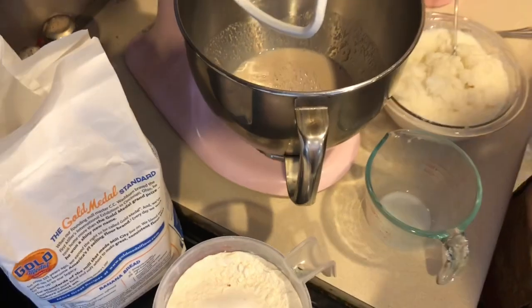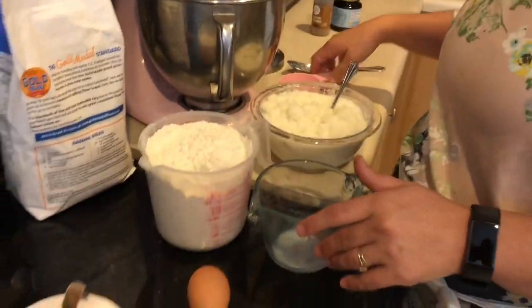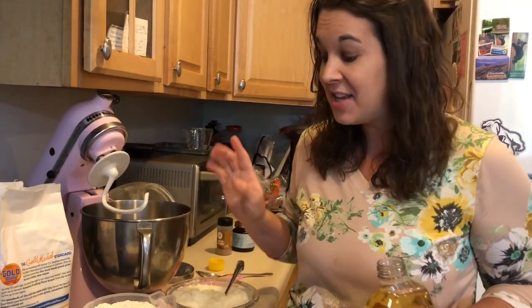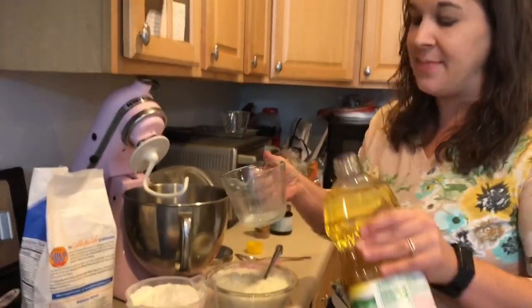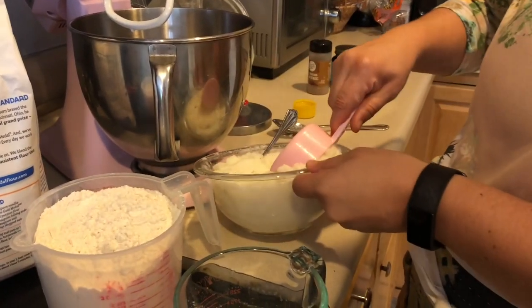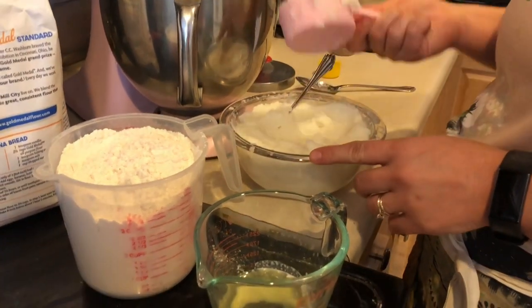After adding the yeast I'm just going to quickly stir it into the warm milk and let it proof. Now I'm going to get the other liquid ingredients ready: a fourth of a cup of oil, one egg, and half a cup of mashed potatoes. I know you're probably thinking why is she putting mashed potatoes in a cinnamon roll — that's one of my secret ingredients, trust me on it. It's just instant mashed potatoes. We're going to put half a cup into our oil along with our egg while the yeast is proofing.